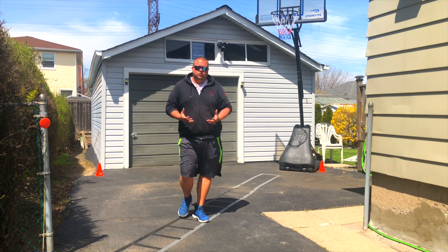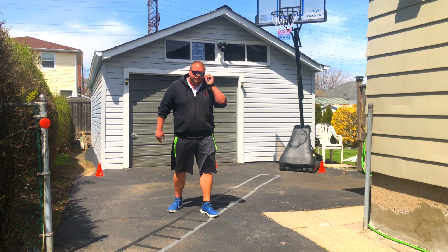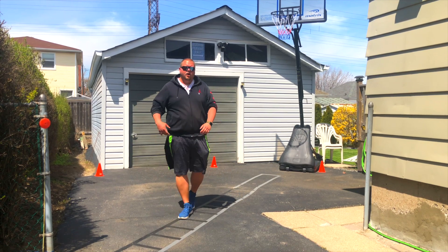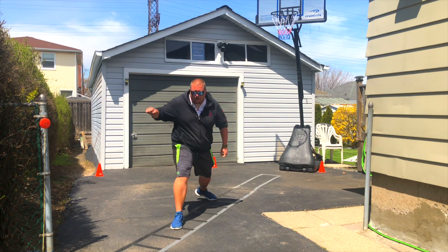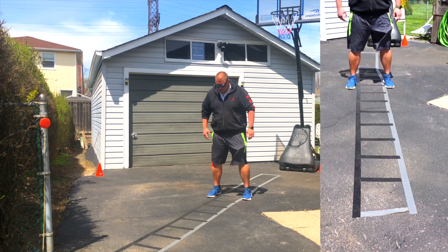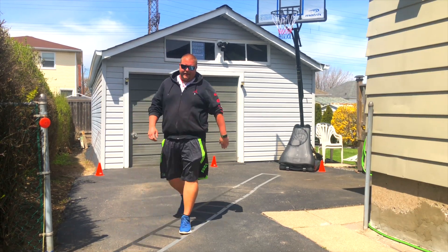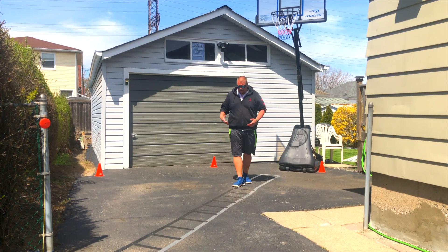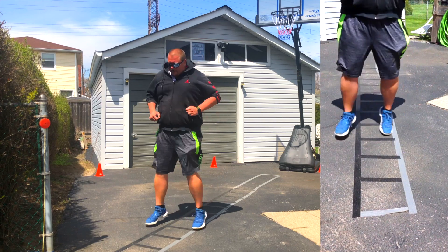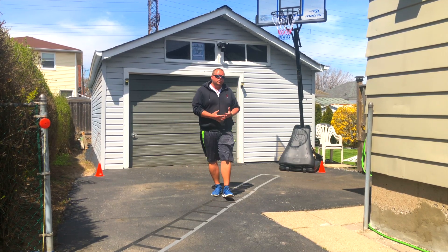When you're doing agility ladder drills, make sure to stay on your toes. It's going to help your legs have a better workout, and whether you're doing this or in a basketball or football game, being on your toes lets you react quicker to a player you're defending and drive on your defender faster. The next step for the hopscotch is one foot in, two feet out, alternating between the right and left leg — right foot in, two out, left foot in, two out. The faster you go, the better your workout will be.